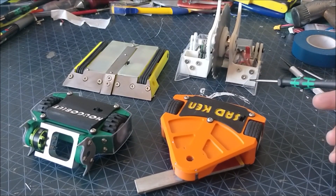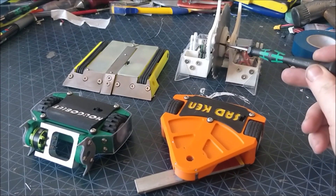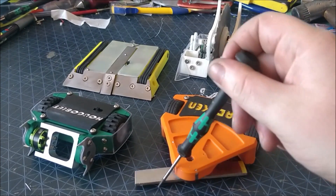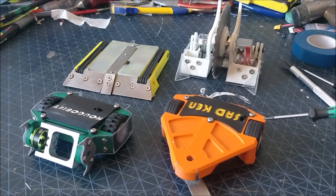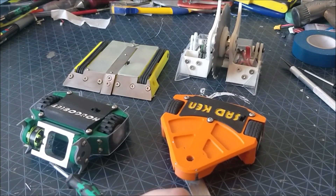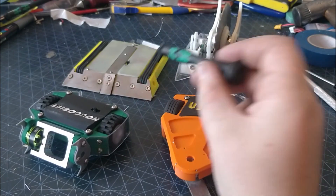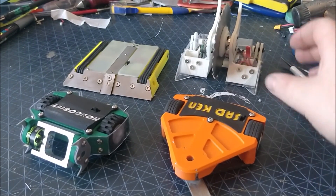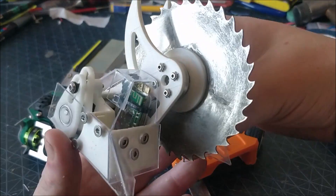Hello, here is a look at four Antweight robots, three of which have spinning weapons. You have Sad Ken down here with the bar spinner, you have Hobgoblin with the egg beater spinner, and everyone remembers Reloader with the lifting arm. I'm going to start off by focusing on the walking robot with the large striking saw blade called Shakma.